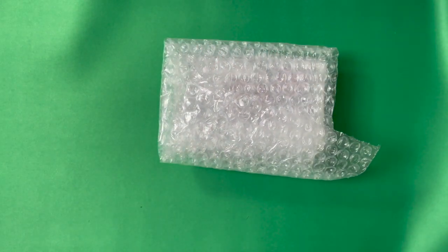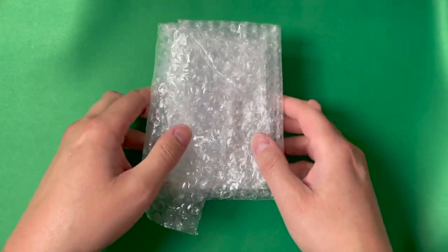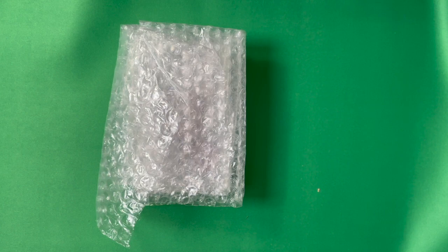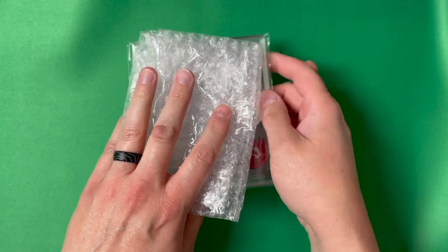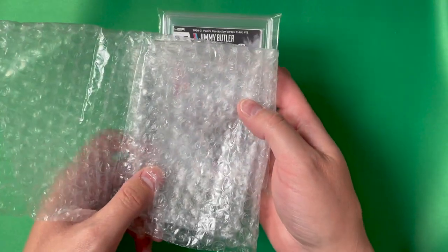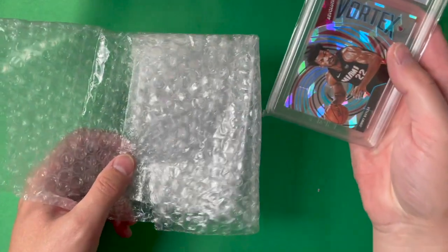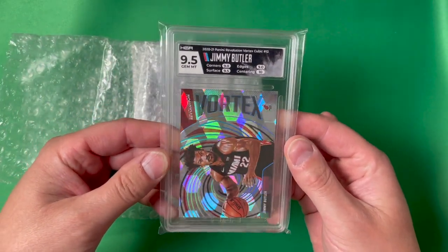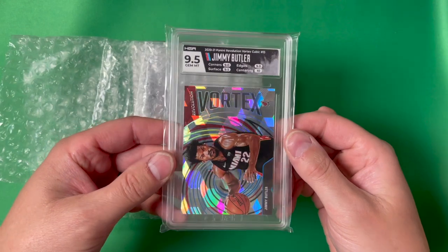Let me get this box out of the way. I hope they're able to get their process figured out and continue to accept additional cards. There should be five cards in here — we'll just start by pulling the one off the top. First up is a Jimmy Butler Panini Revolution Vortex Cubic — I actually pulled this from a pack. I went with the splash match on the card label, just picking some different options to see what they look like.